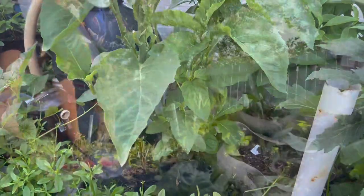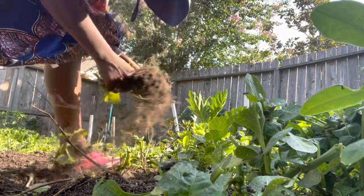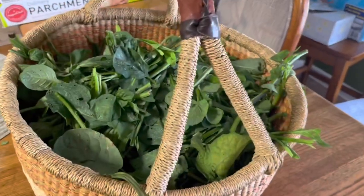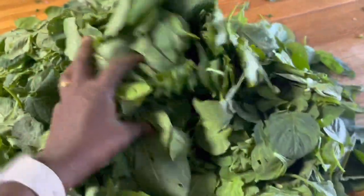This is the jama jama, or garden huckleberry. I had to harvest it and get rid of it because it was no longer doing very well, but I will grow the jama jama again in September for the fall garden.